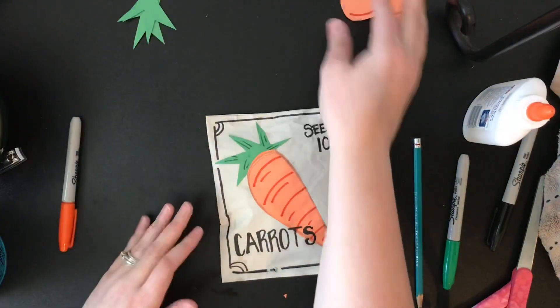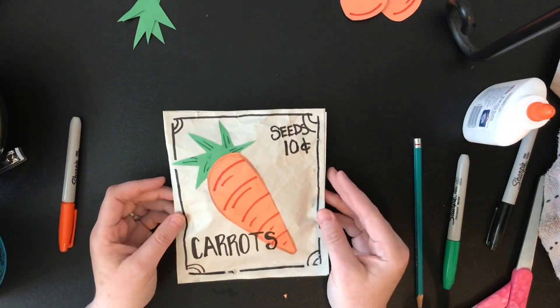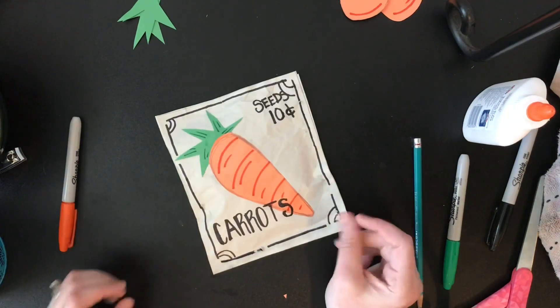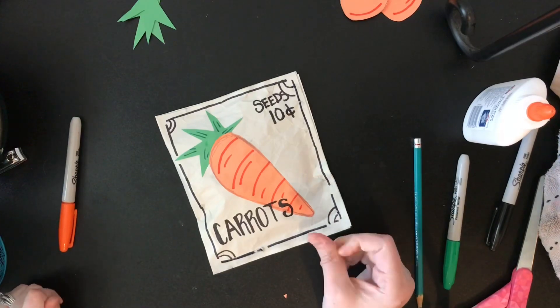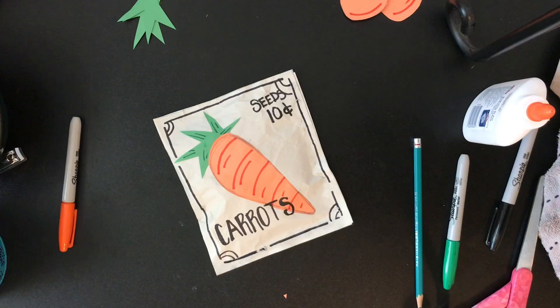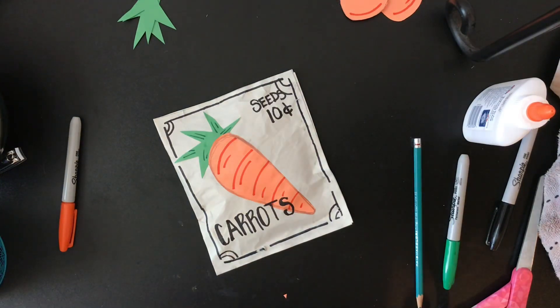Now you can create tomatoes, asparagus, potatoes, whatever kind of plants you want to. That one would be kind of fun. Anyways, I hope you will have fun and I can't wait to see all the different vegetables you can come up with. See you next time, bye!